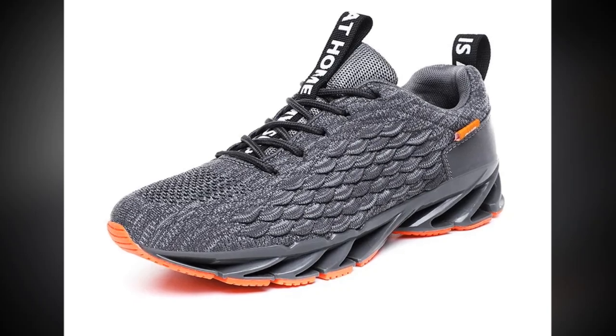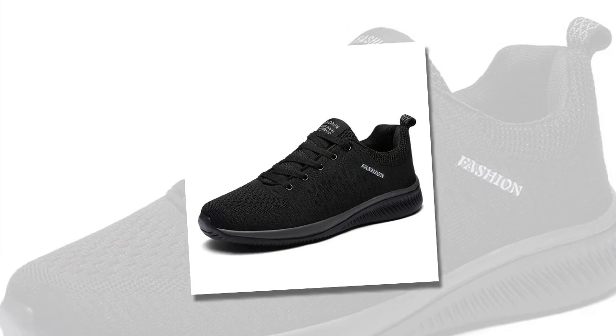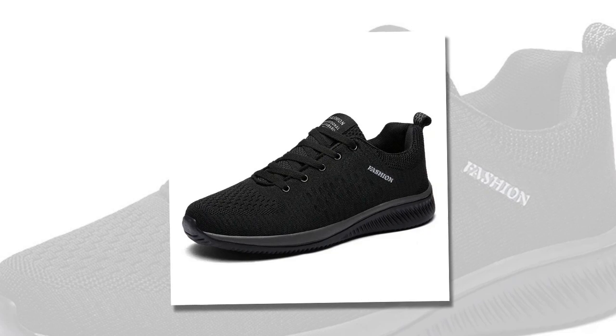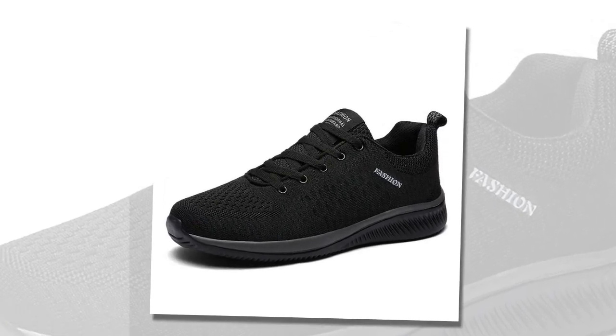But if you're more into subtle styles, the gray option offers a clean and modern look with just a hint of orange for a pop of color. And for those who prefer a classic approach, you can't go wrong with the all-black variant — simple, versatile, and perfect for any outfit.